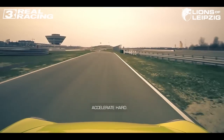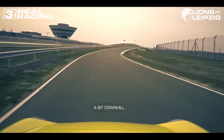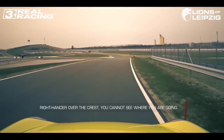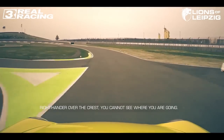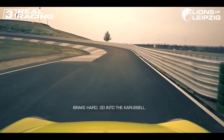Accelerate hard, go a bit downhill, then we go to the surfing track. Right-hander over the crest — you cannot see where you're going — over to the left, a little bit of compression, then brake hard.